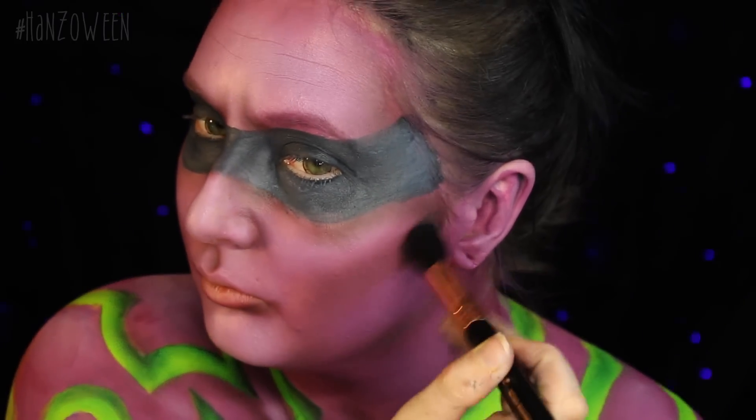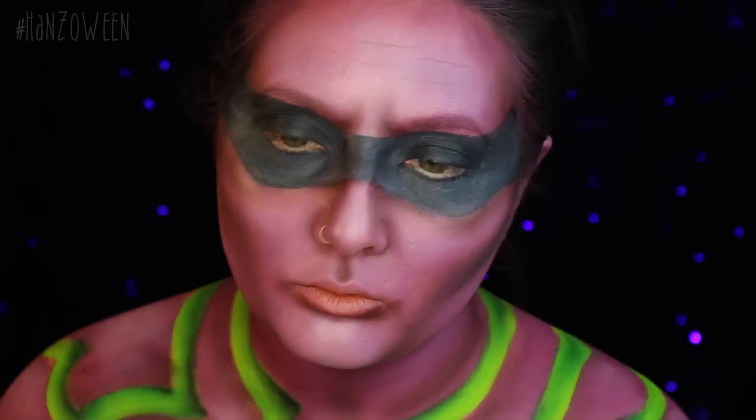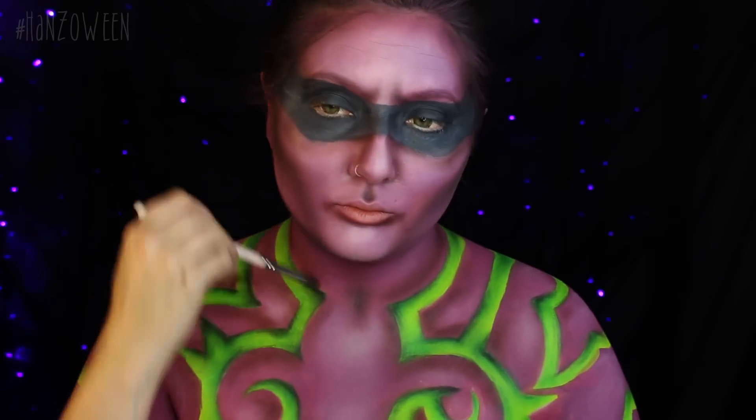Switching back to Corrupt eyeshadow — that black eyeshadow we used earlier — and doing the exact same thing, just darkening up the shadows. Do it in the exact same spots, but like we did with the green, make sure not to add too much that it overpowers the Cherry Cola shade that we just put down.